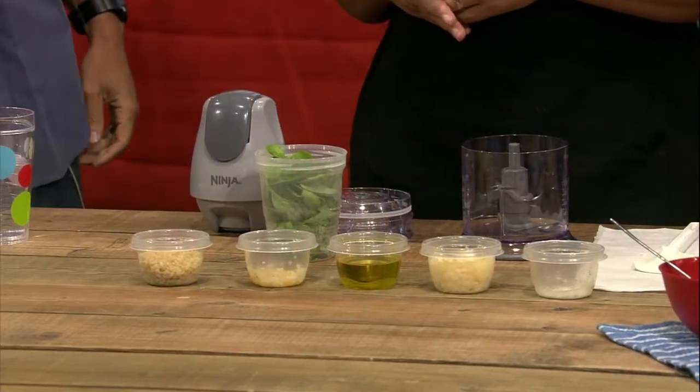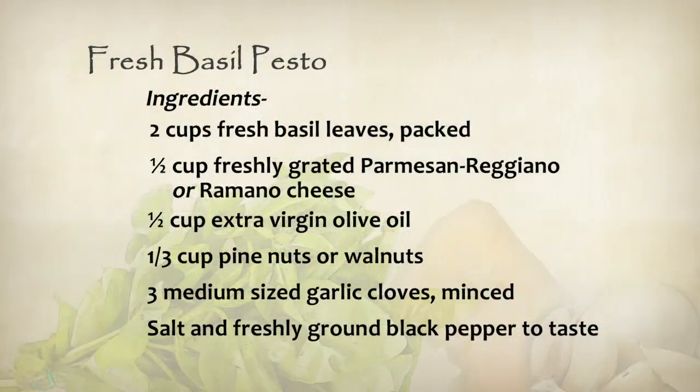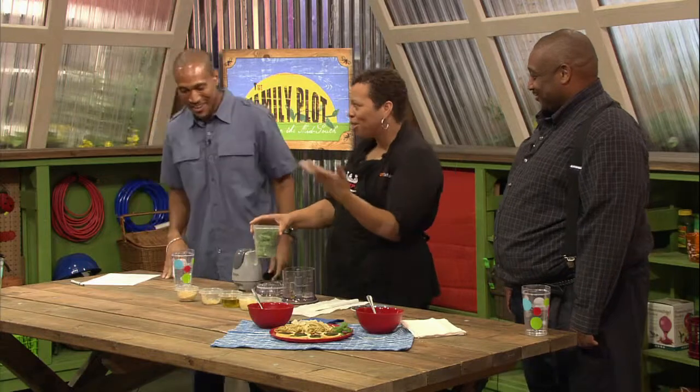First we have two cups of fresh basil. You're going to need one-third cup of walnuts or pine nuts, three cloves of garlic, a half cup of extra virgin olive oil, a half cup of shredded Parmesan or Romano cheese, and then salt and pepper to taste. I like all those. And that's what makes it smell so good.